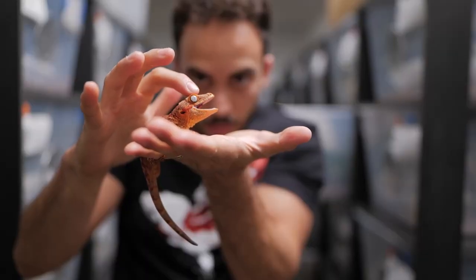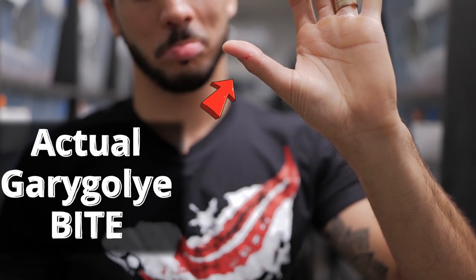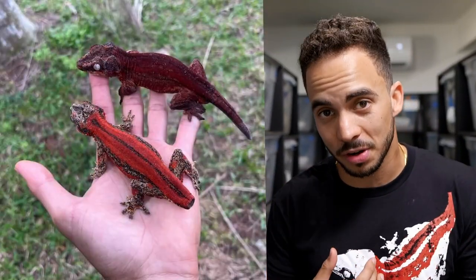Breeding gargoyle geckos is not for the faint of heart. These guys are a little bit more aggressive than crested geckos, so whenever breeding season comes around and you have a group of them together, you are at risk of your geckos losing their tails almost definitely, and injuries like this happening. It is important for you to be prepared on how to take care of an animal like this.